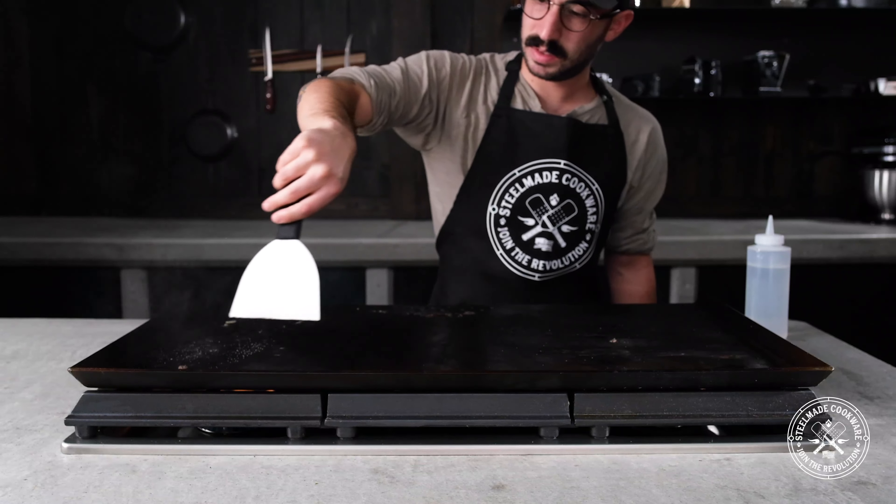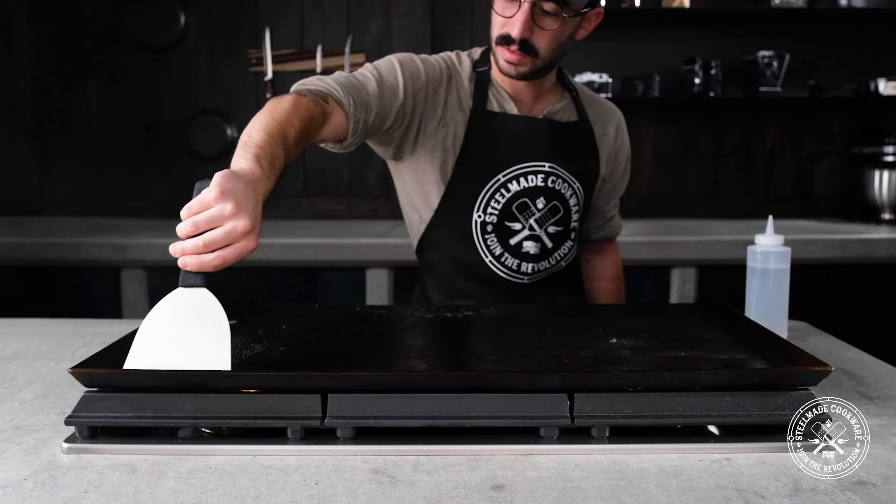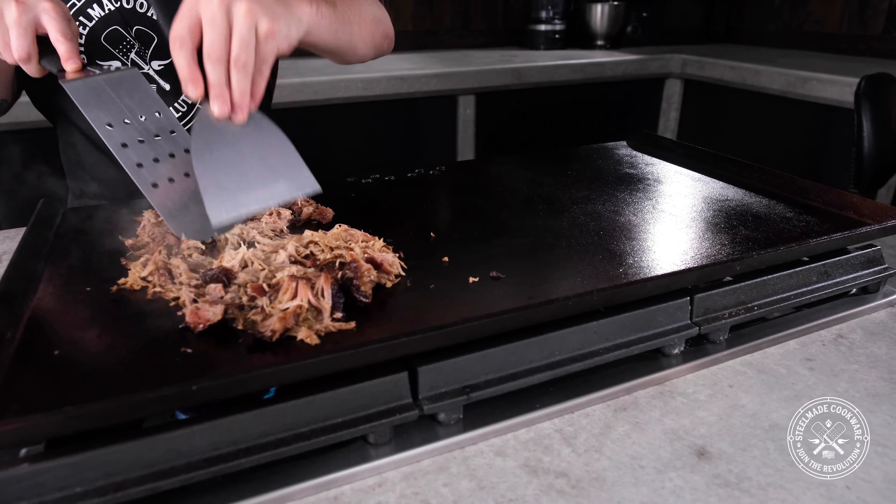The grill scraper is what you'll need for directing grease, oil, or food residue towards the drain holes. It is also great for chopping up food such as pulled pork or shredded chicken.